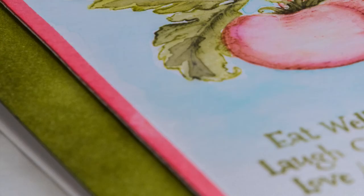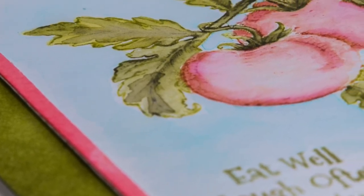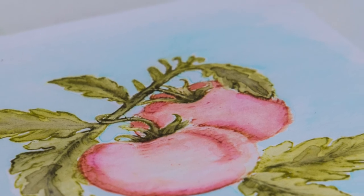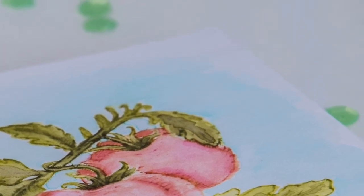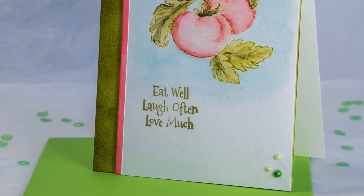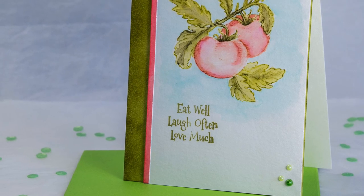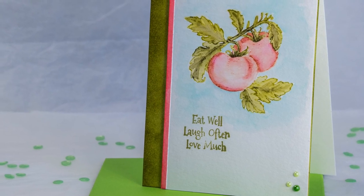At this point my second battery died and my other battery was still charging, so I couldn't record the rest of the process, but I've included some stills of the final card. Here you can see the blue background I painted all around the tomatoes. I've also added a sentiment stamp from the same stamp set using Versafine ink, and then adhered the panel to my card base. You can see the green peeking out to the left. I also colored a strip of watercolor paper with Barn Door Distress color — the same color I used on the tomatoes — and adhered a tiny strip of it to the left for contrast. For some sparkle, I added some pearls in cream and in green, and that finishes up the card.